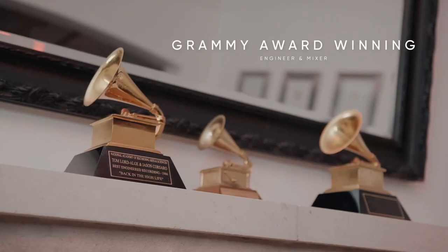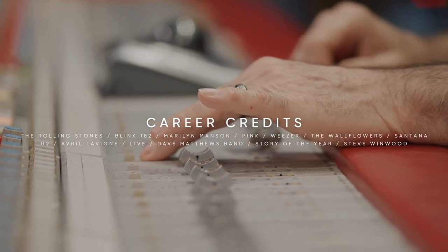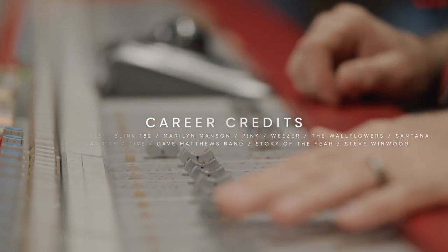My expansion pack — I focused on the basics: obviously drums, bass, guitar, vocals, there's some keyboard stuff in there as well. But I wanted to make sure that I went through some of my equipment utilizing what I feel are my favorite pieces.